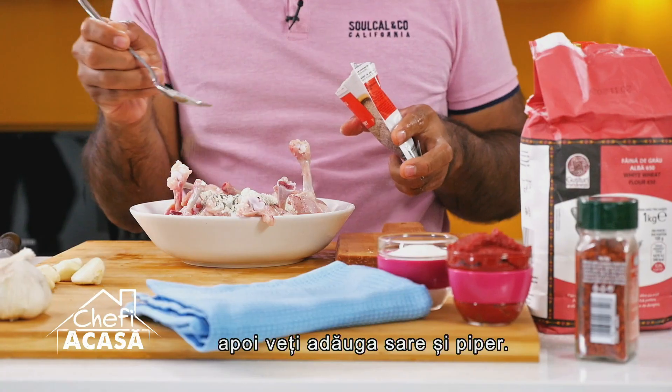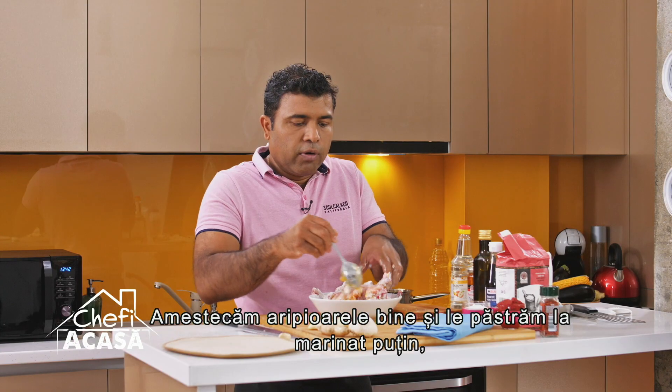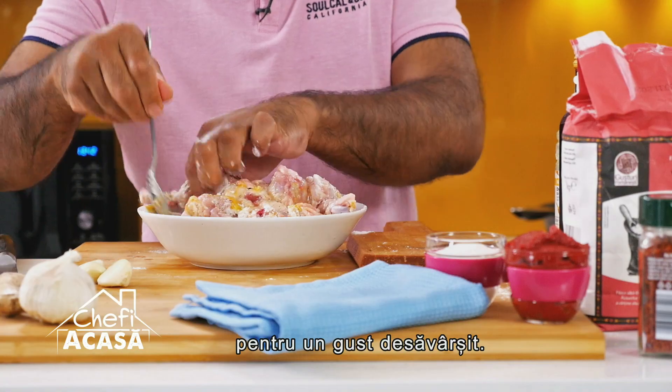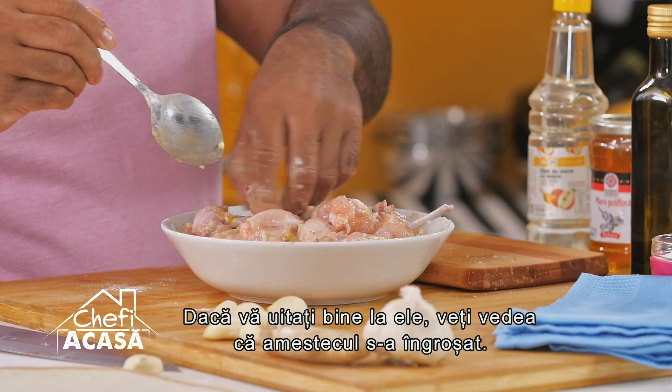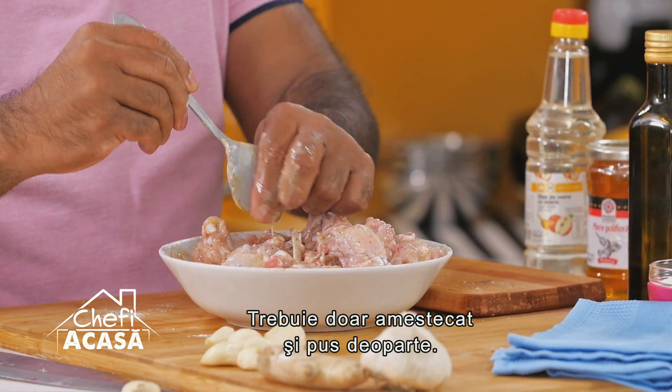Then you're going to add some salt and pepper. All of this needs to be mixed and kept for a little while so that it forms a nice base. If you look at it, it's got a thin coating, not too thick. Just mix this up and leave it on the side.